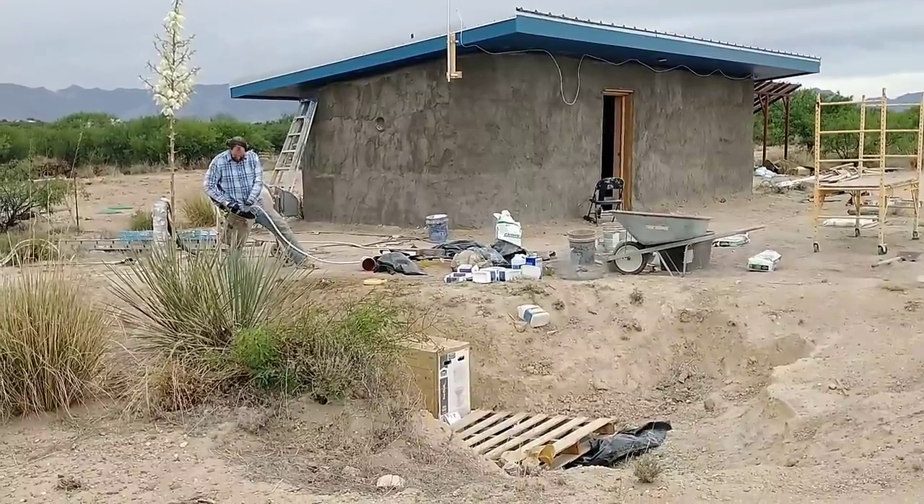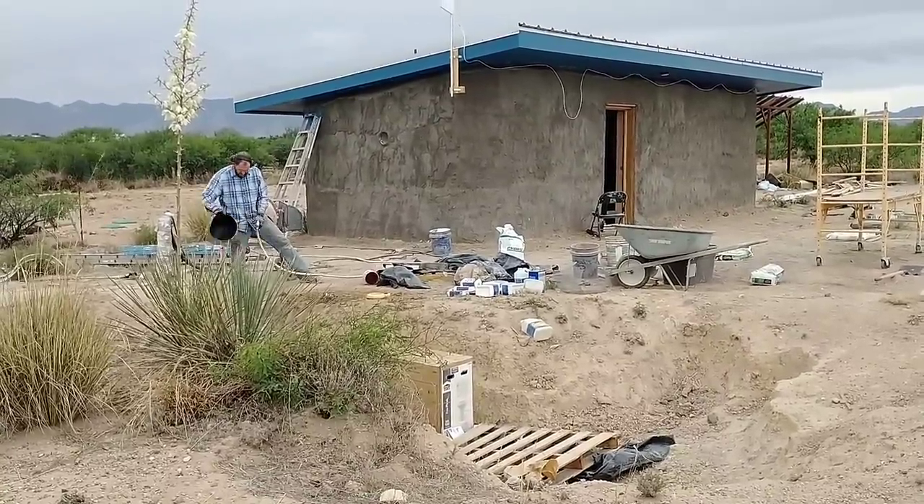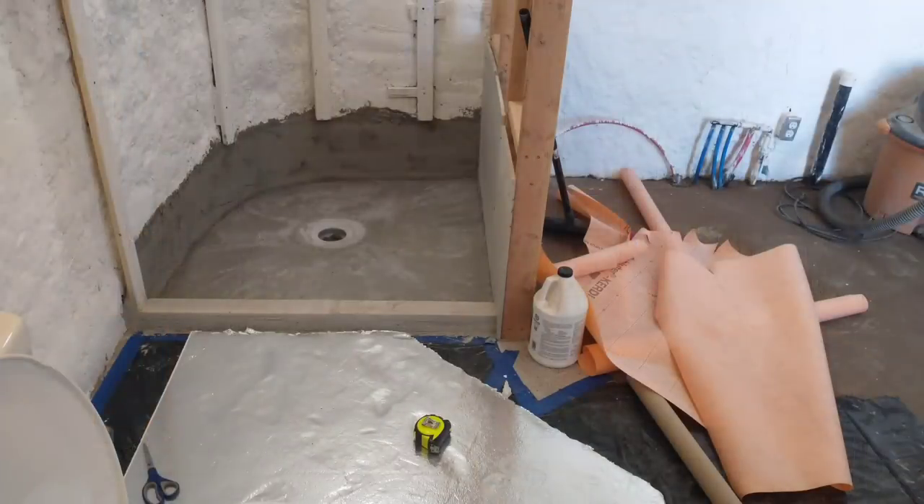We are nearing the completion of Kyle's HyperAdobe Tiny Home. This is Red and April Off-Grid. Join us as we install the kitchen cabinets, surface grind the concrete floor in the bathroom, and work on the shower base, including installing the KERDI membrane.